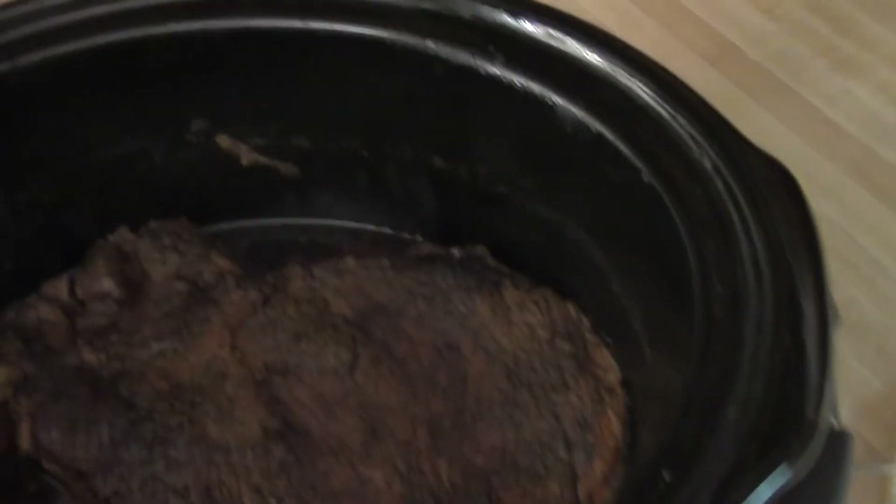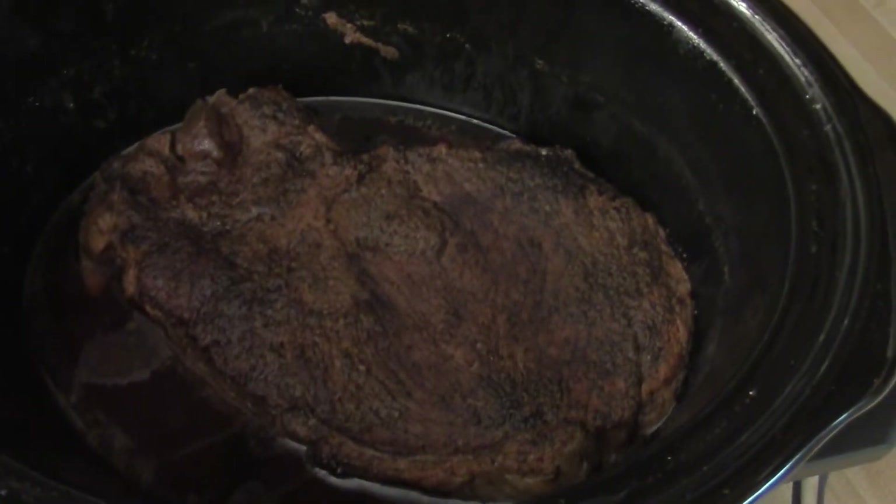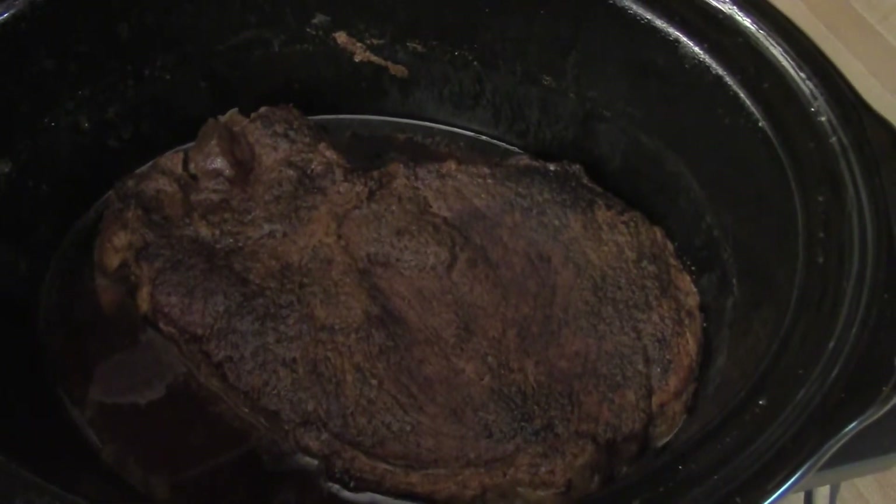We're going to have a pretty rockin' breakfast. Check out that bad lookin' pot roast — you can still see the sear marks. Fork tender. Lovely.